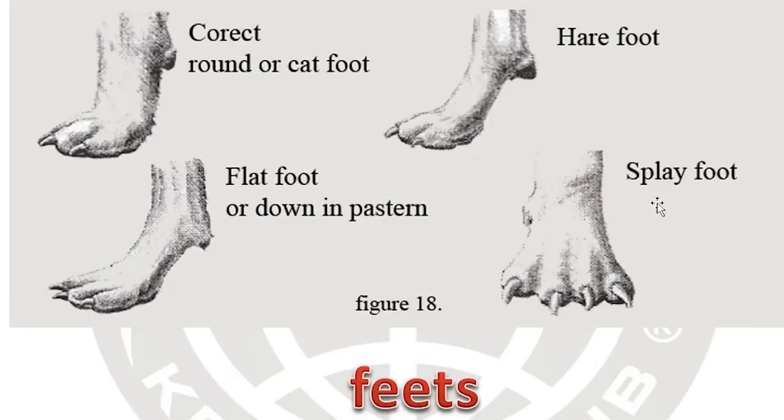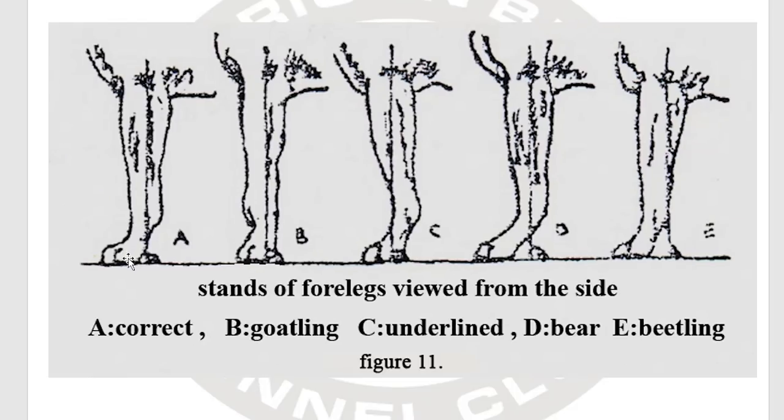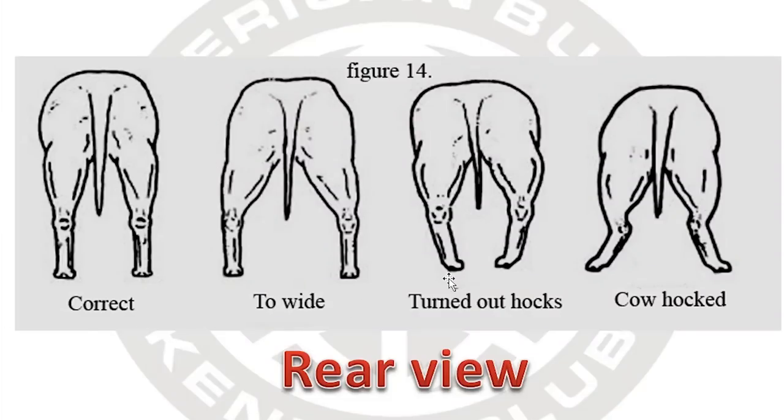Splayed feet are undesirable — we want compact, tight feet, not flat and splayed. We're looking for correct pasterns with a slight bend as a shock absorber. Letters B through E in the diagram are undesirable and some are already faults. For the hocks — turning out or turning in is undesirable. The correct stance shows hocks pointing straight.